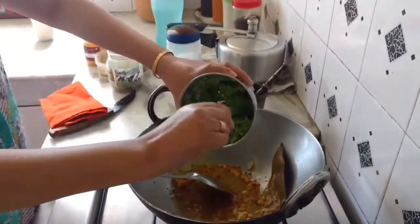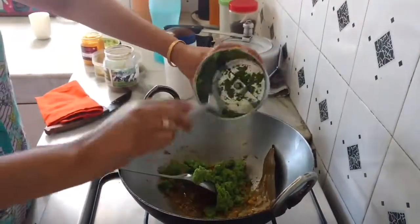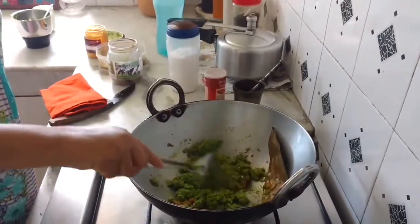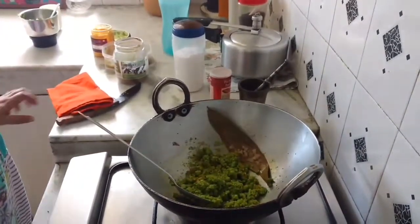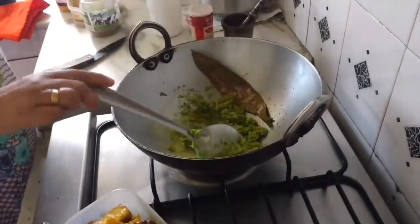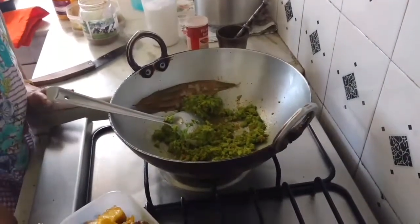I shall add the peas and fry till the oil begins to separate. I'll add a little bit of water. You may use a little tomato puree as well, but I'm not going to use it now. Sometimes I do.